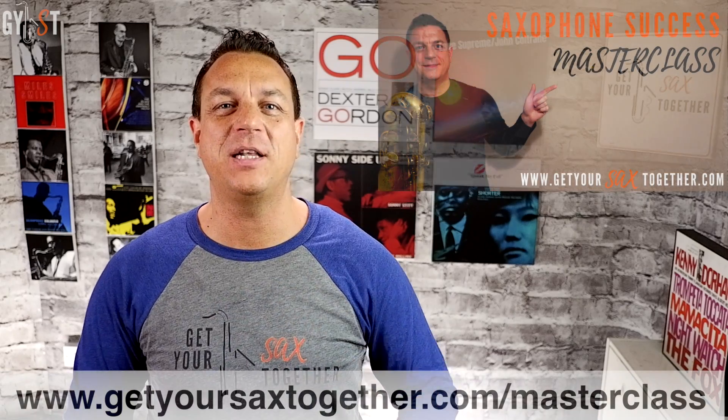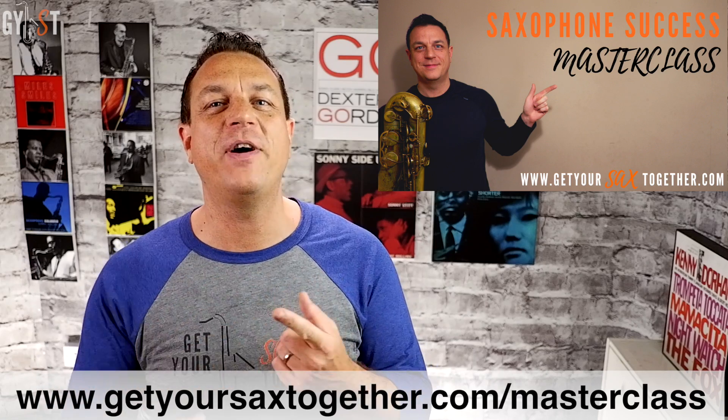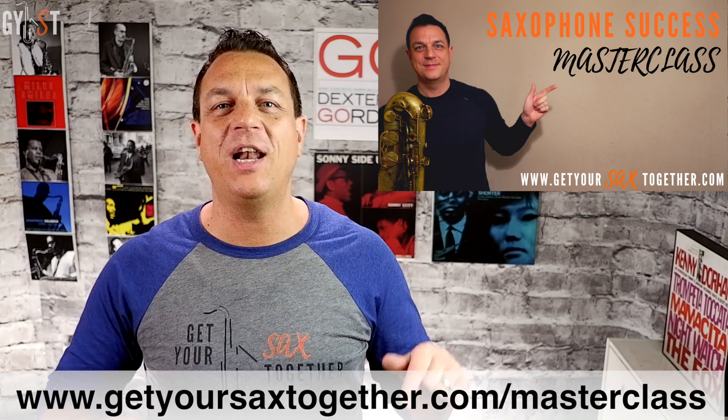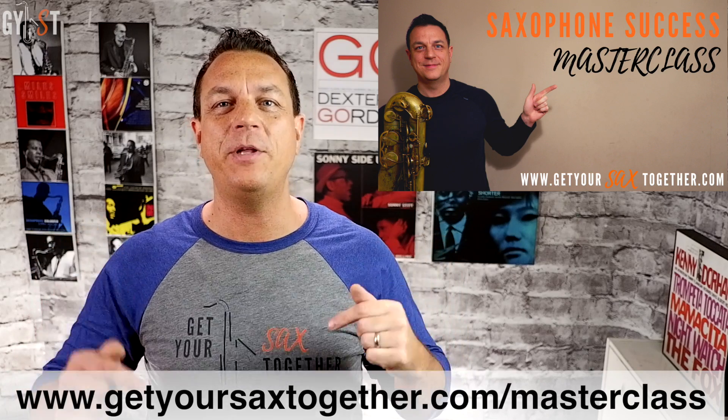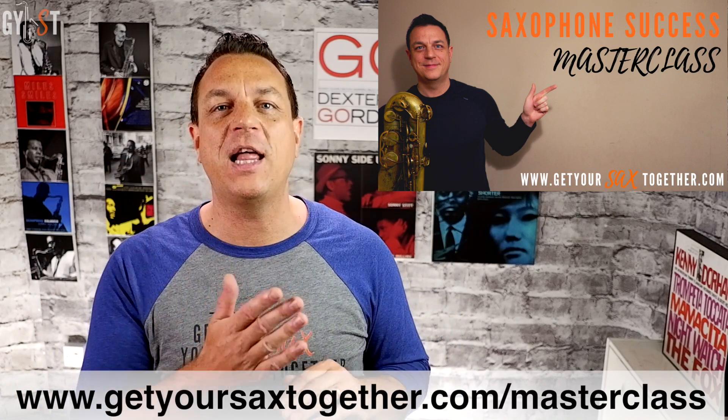Just before we move on to the second phrase, let me quickly mention my free saxophone success masterclass. If you want to hang out with me for an hour and learn how to transform your tone, improvise a great solo, or design a structured practice routine, just go to the link in the description or visit www.getyoursaxtogether.com/masterclass.